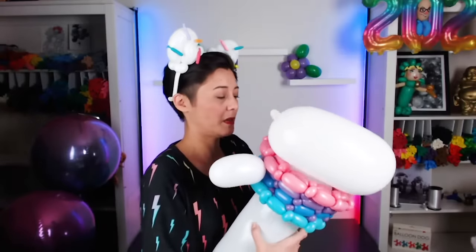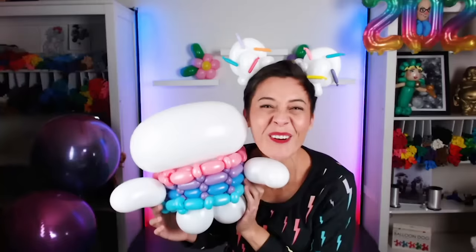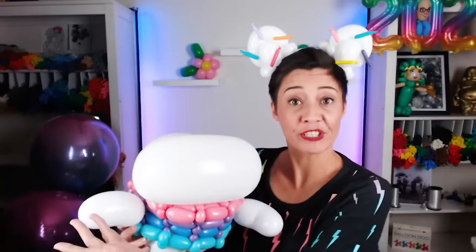Thread the arms through the cupcake wrapper. Yes! Cakey! So adorable! We do need ears. For the ears, I'll be using heart-shaped balloons. It's a lovely little heart.